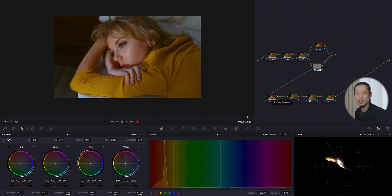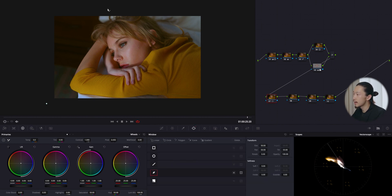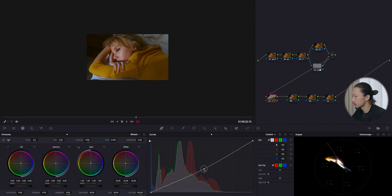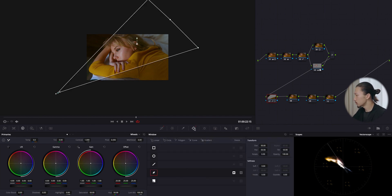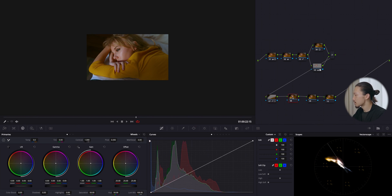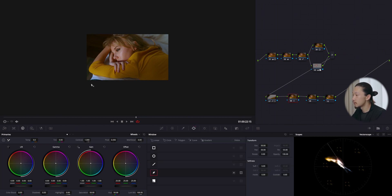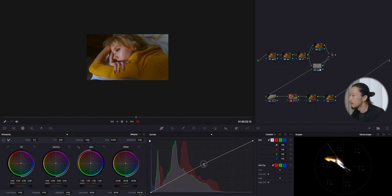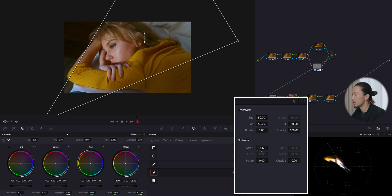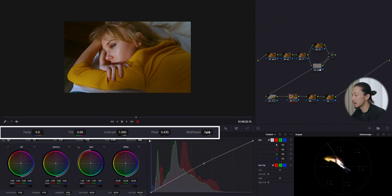Next I'll make a simple vignette using the pen tool to create a window, invert it, and go to curves to bring it down. Going back to the window tool, I'll make the edges softer for blending. Then I'll make another mask with the pen tool, invert it, go to curves and bring it up — this brightens the center. I'll soften the edges and bring the mid-tone detail down to make it creamier.